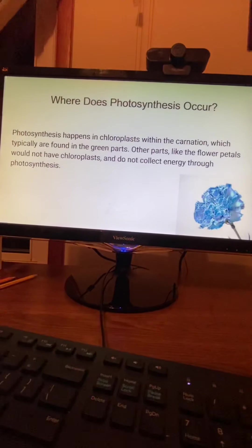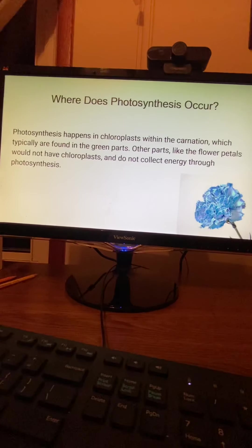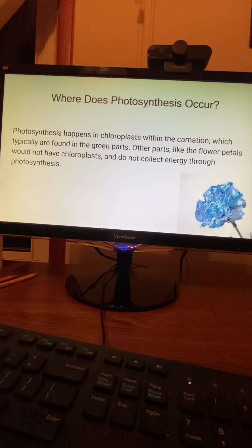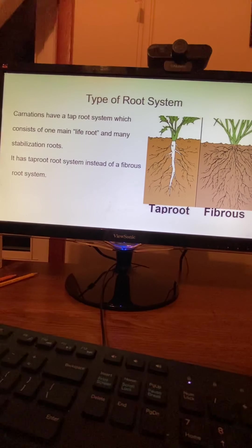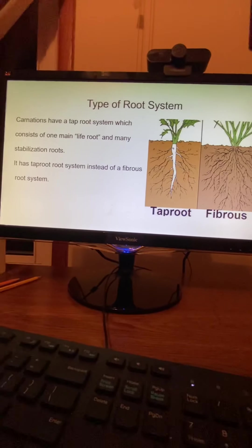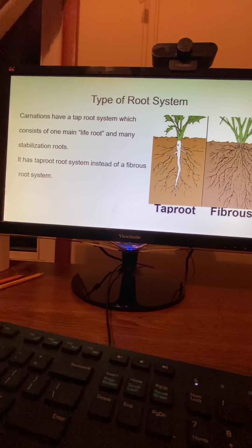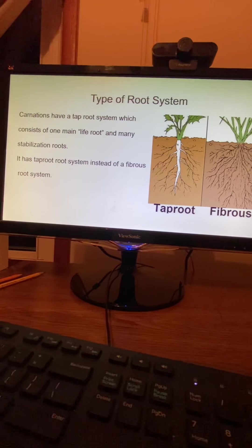Where does photosynthesis occur? Photosynthesis happens in chloroplasts within the carnation, which are typically found in the green parts. Other parts, like the flower petals, would not have chloroplasts and do not collect energy through photosynthesis. Type of root system: carnations have a taproot system, which consists of one main large root and many stabilizing roots, as opposed to a fibrous root system.